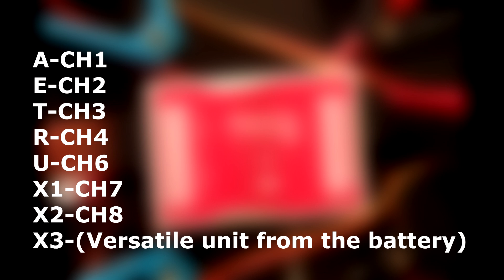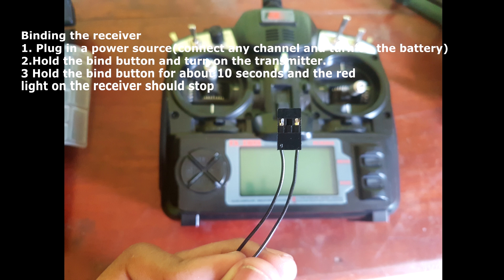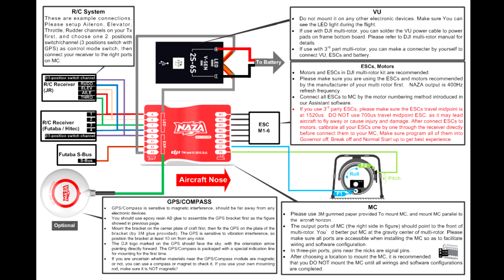After connecting the battery, we need to bind the receiver to the transmitter using the bind cable, which comes with the transmitter and the receiver. To do this, hold down the bind button on the transmitter and wait until the red light on the receiver stops. Then we connect the GPS and the LED unit.